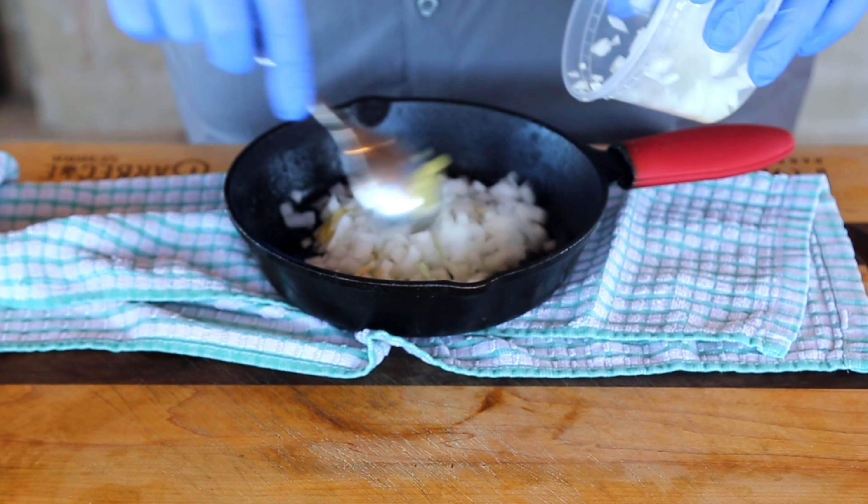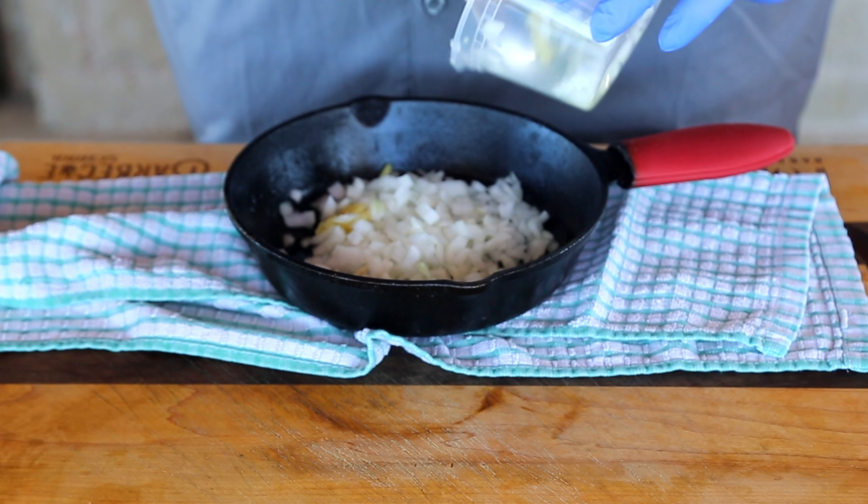To start off, we've got to build our toppings, because they have to render down and cook before we can top the steak with them. I've got a pan in front of me that came right out of the smoker because I wanted it to heat up before we started. We're going to start by making the topping — we'll take some diced onion and some microplaned garlic and go ahead and put those into the pan to start the searing process.